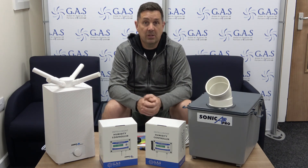Any more information, just go online — globalairsupplies.co.uk. Just give me a call. Cheers guys!